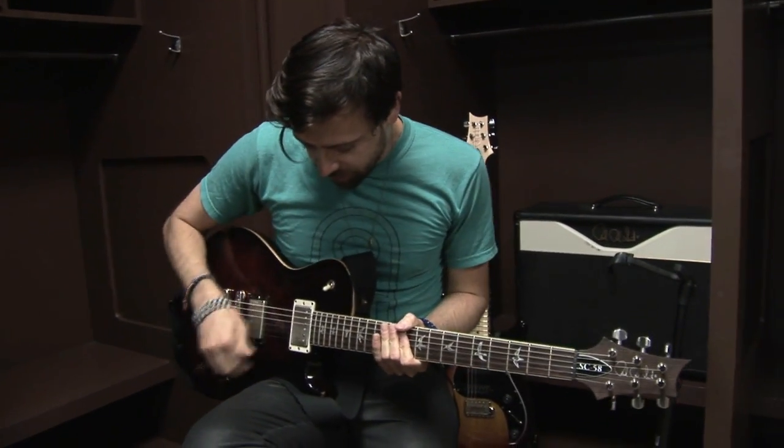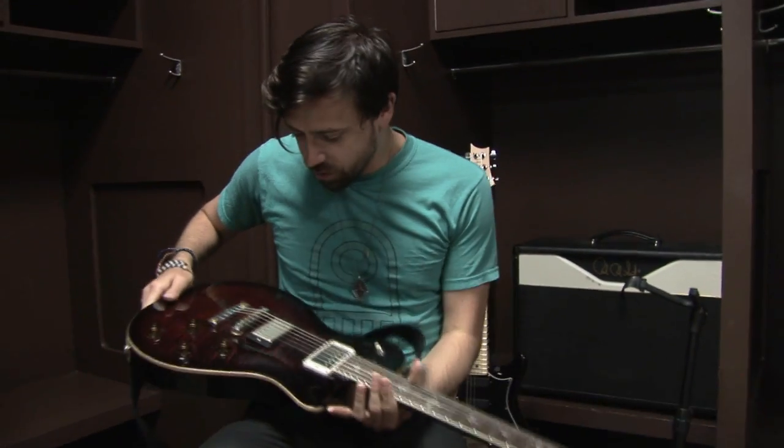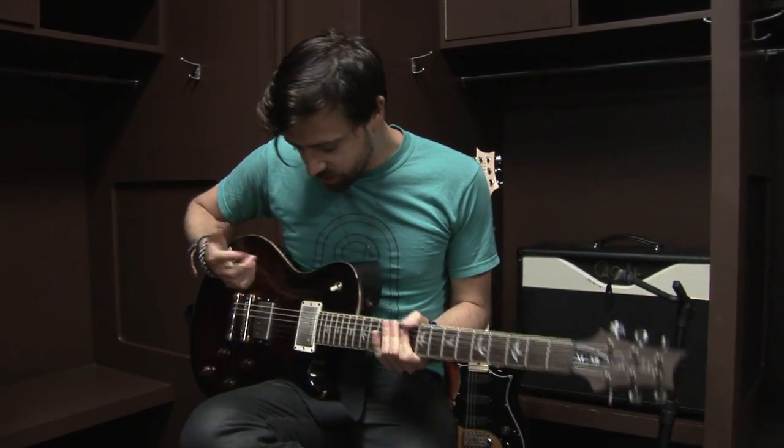What I really dig about it is, aesthetically, from the first look, I really like this red finish. I think it's badass.